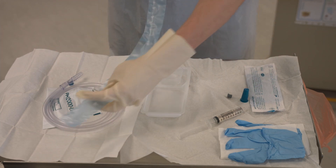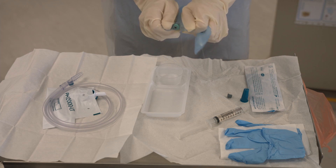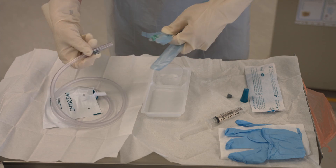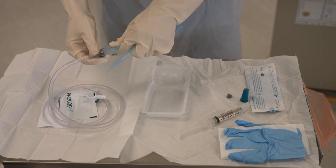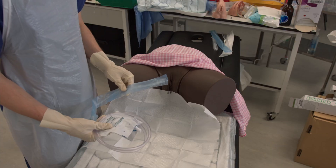Then open the back end of the perforated bag for the catheter. At this point it is helpful to hold the front of the perforated bag as well to stop it waving around and becoming contaminated. Once the back end of the perforated bag is open, connect it to the catheter bag and take the whole thing over to the patient.